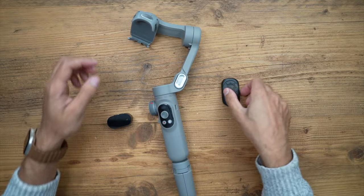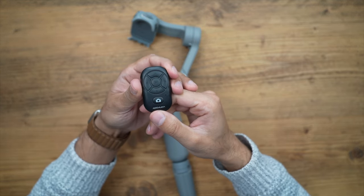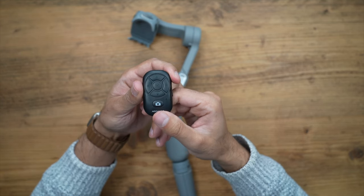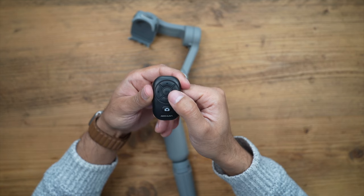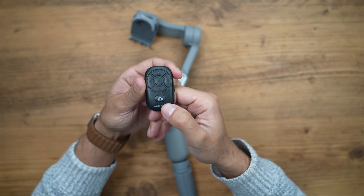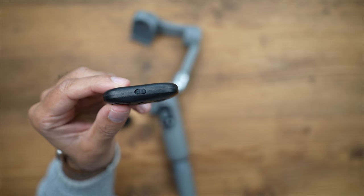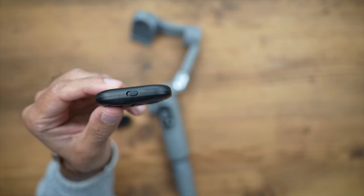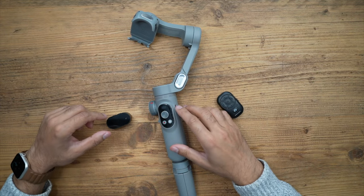They also introduced a smart gimbal remote control with the AI model, which is very convenient for people who shoot by themselves and want to control the gimbal from a distance. It has directional arrows for the joystick, a mode button, a shutter button for photos or videos, and an on/off toggle. It pairs instantly with the gimbal the first time you turn it on.